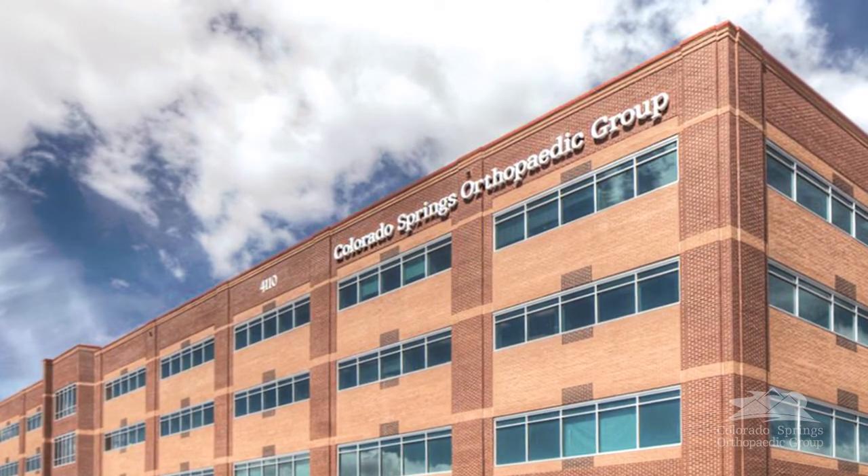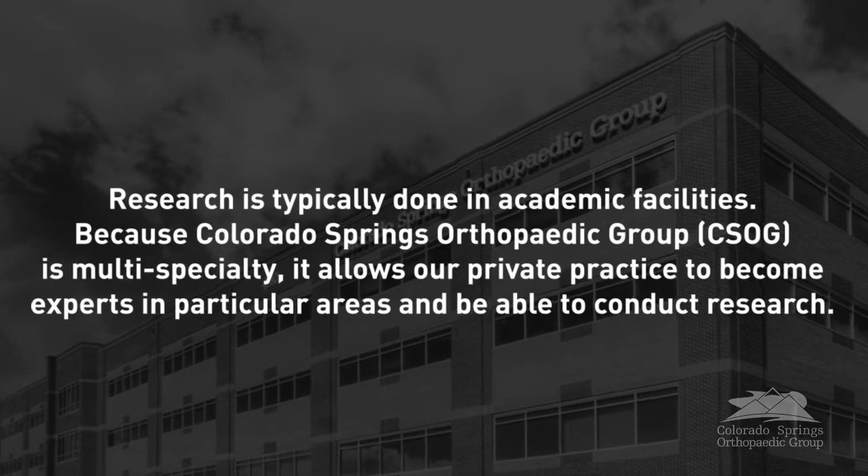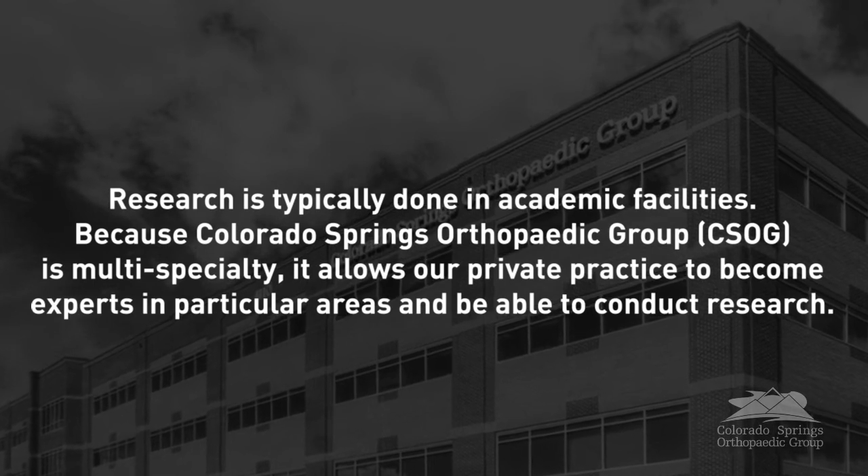Colorado Springs Orthopedic Group is very subspecialty based, and this is why I've been able to do the research. Most people don't understand that research typically happens at universities but can also happen in private practice, which is our setup. If you're not part of a subspecialty group like ours, you don't get to really focus on the things you're passionate about. The only way to become an expert in a particular subspecialty is to live and delve into that subject non-stop — and that's where the ideas come in, questions are asked, and that drives looking for answers.